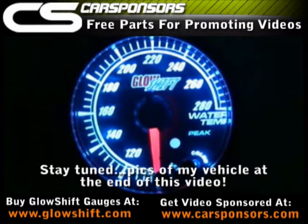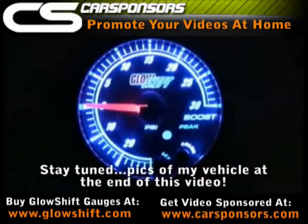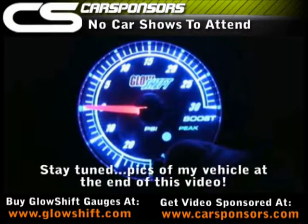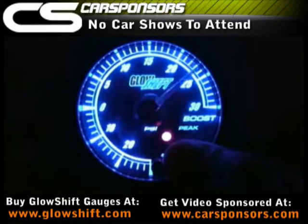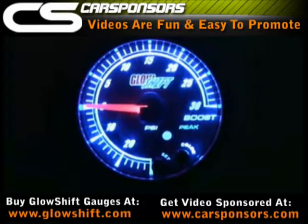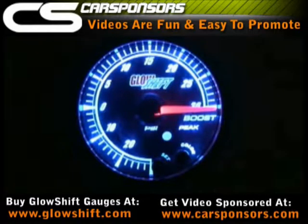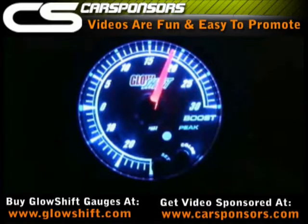Each gauge is equipped with a recall memory ability that will display your last color mode. The series provides the user with two adjustable settings for both high and low gauge warning points. These warnings can come in the form of both audible and visual alerts from the gauge. The peak recall function recalls the previous maximum recorded value on each gauge for later review.